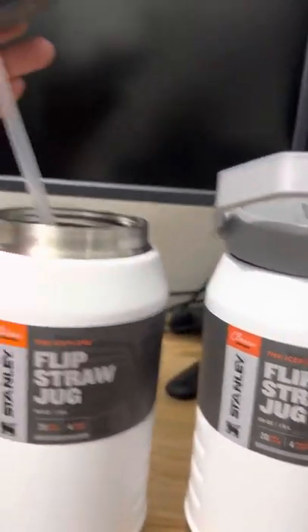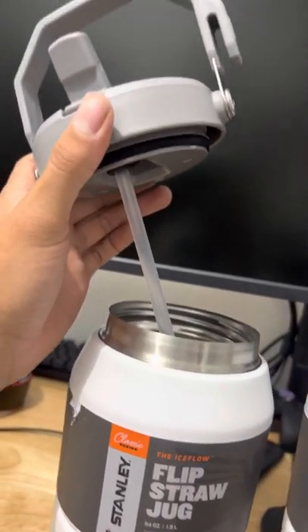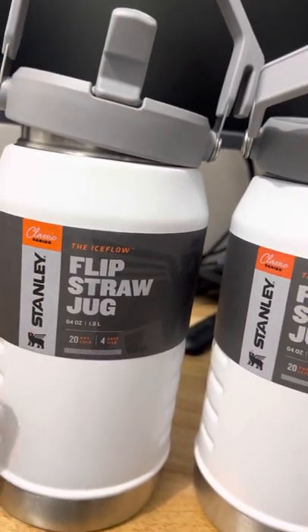The second complaint is the straw sometimes gets detached from up there. It falls into the jug and you have to open it up and reattach the straw.